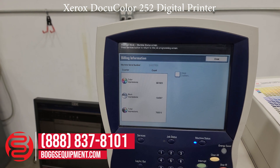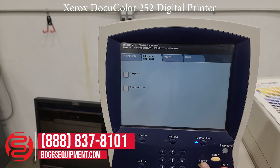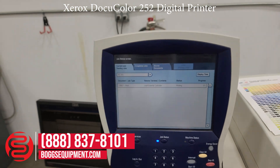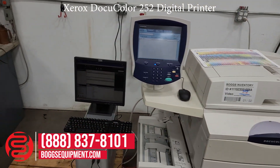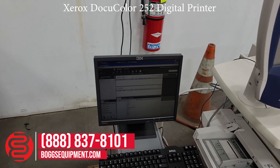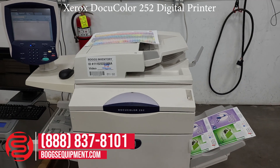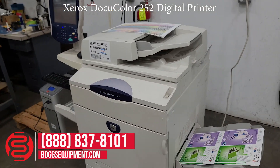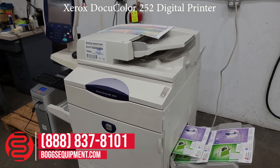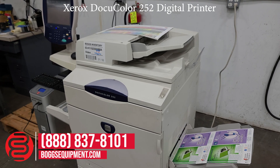If you have any questions or inquiries about this machine, you can call and contact our sales department or visit us at bogsequipment.com. If it's an auction item, you can check the listing. This is your Fiery controller screen. As you can see, this printer does indeed work and functions — copy quality is very good.